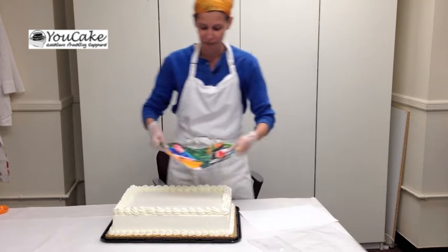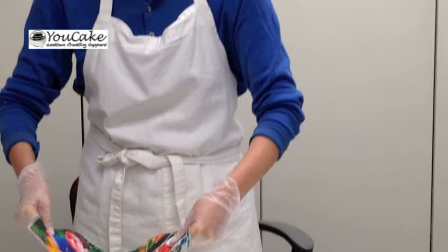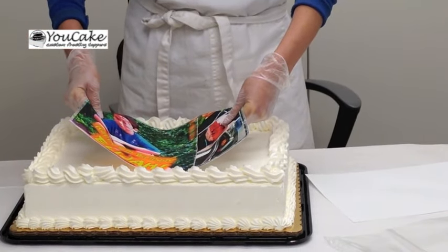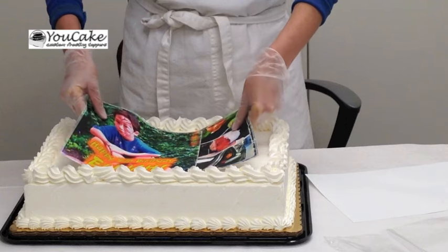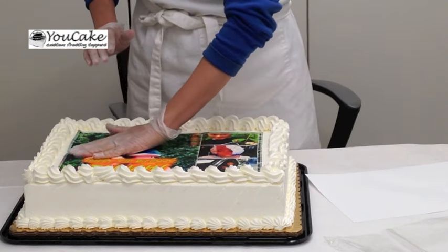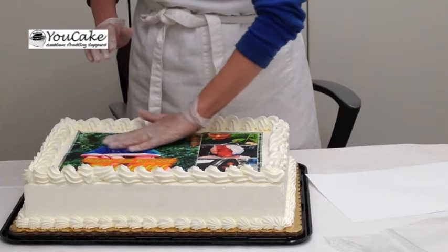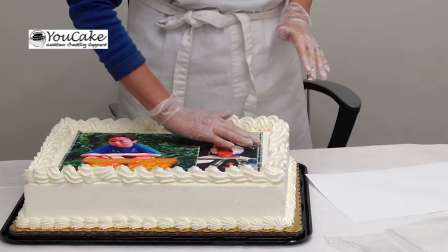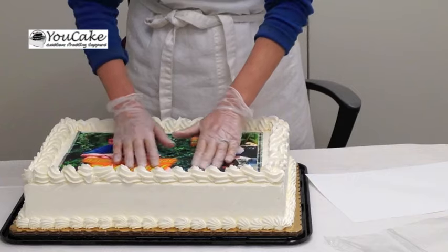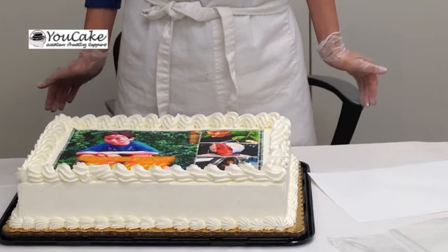When you're ready to apply, it's better to do it from the center in, so you don't get air bubbles. Just center it as easily as you can, and then just very gently pat it so that there's no air bubbles. And let it set.